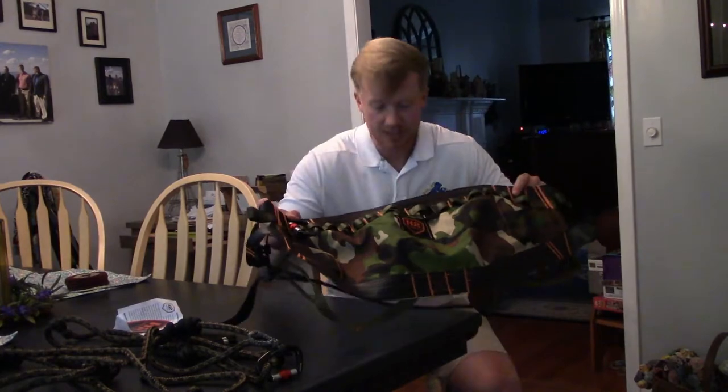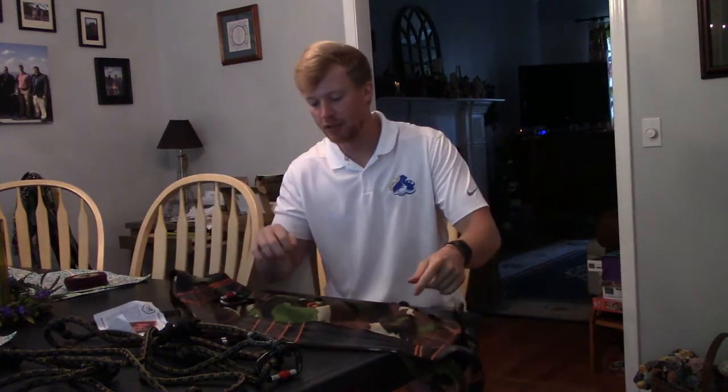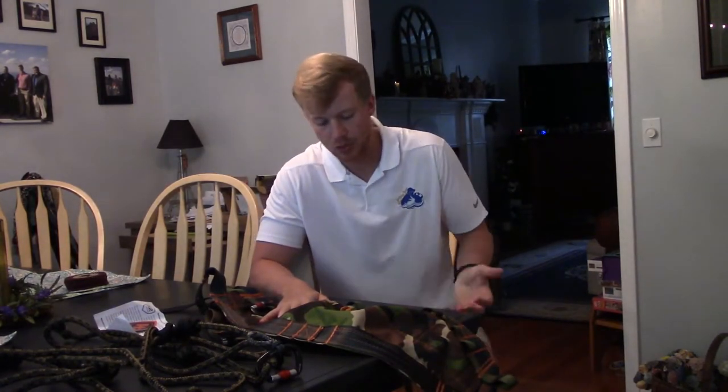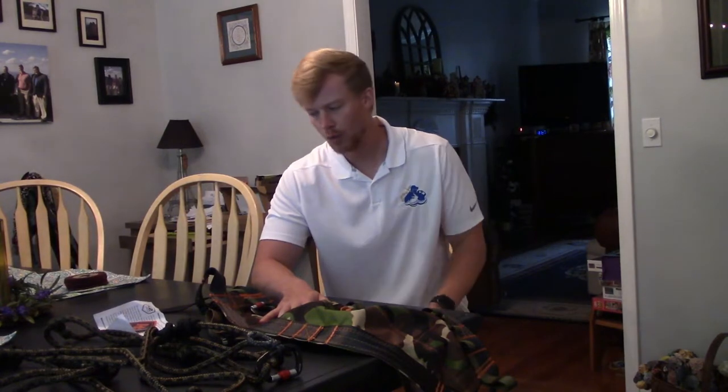What's up guys, Josiah here with Unsuccessful Hunters. Today we are going to be going over the H2 saddle review. For those of you familiar with this channel, we are switching over predominantly to saddles and saddle-type hunting, especially for public land, just to be a little more aggressive, a little lighter, and a little more mobile.